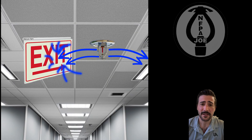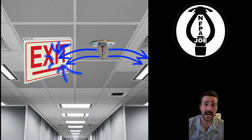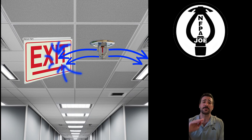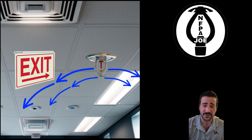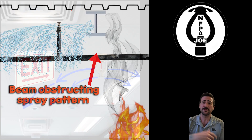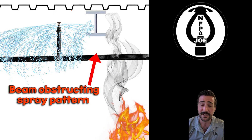Hey, what's going on everyone? This video is on how to position a fire sprinkler head to avoid obstruction to discharge by spraying under the obstruction. This can range from an exit sign all the way to an I-beam. So let's get started and see how this works.